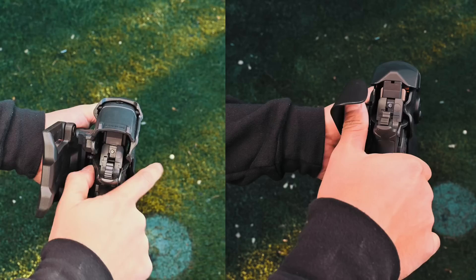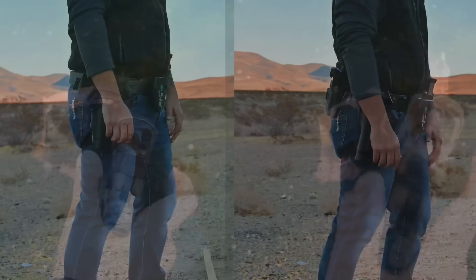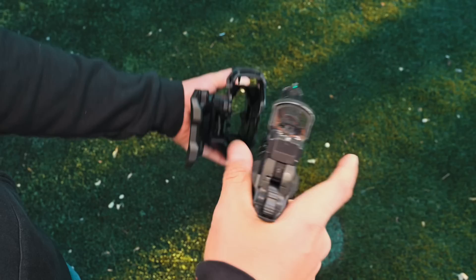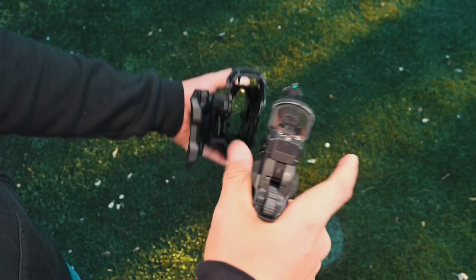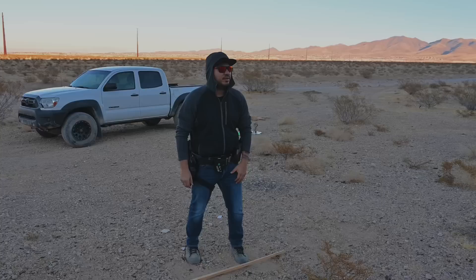Another thing about the Blackhawk holster is the way the thumb release is designed — it's an inward squeezing motion versus a thumb pressing forward motion like the Safariland ALS. With a 2011, the thumb of your strong hand is placed on top of the safety to disengage it, and that's also typically where your thumb will rest when acquiring your firing grip. With the way the T-Series holster is designed, your thumb has to first make a squeezing motion and then come up to make a forward motion to disengage the safety on the gun. Again, this can be accomplished smoothly and quickly with practice, but it's not as easy as the ALS thumb lever on the Safariland level 1 ALS RDS holster.